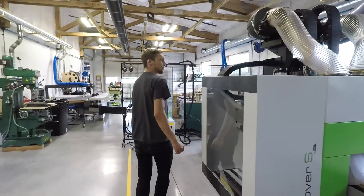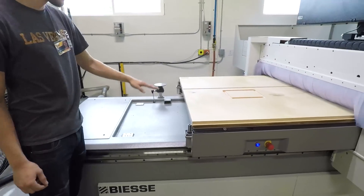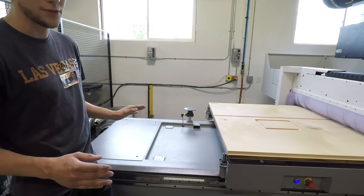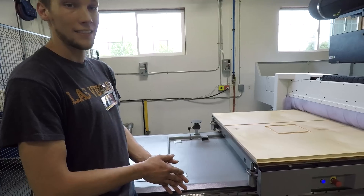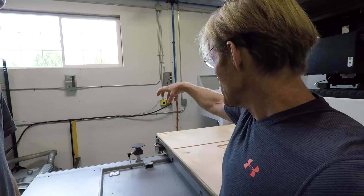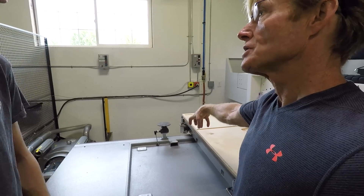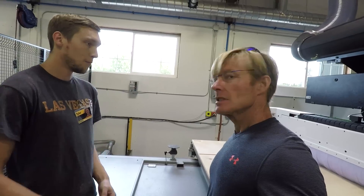Some other cool features: it's got an automatic tool touch-off plate. This means they can measure the tools to a very, very finite distance and give us an exact measurement, which means more precise cuts, more accurate cuts, and just a lot less defects. So when the tool is changed — it's an auto changer — it touches there to establish zero point, and it's accurate to within a thousandth of a millimeter. More accurate than you're going to be able to do in your wood shop with your router and your template.